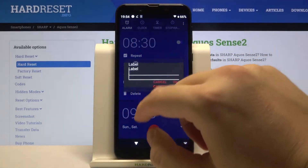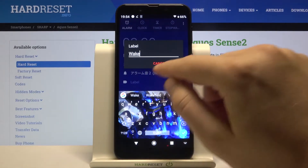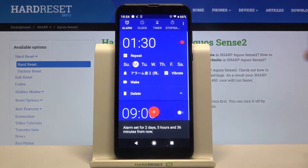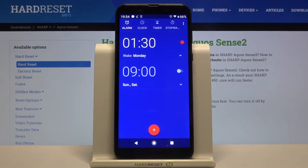We can add a label, and most importantly, we can change the hour and then activate the alarm. And that's how it looks.